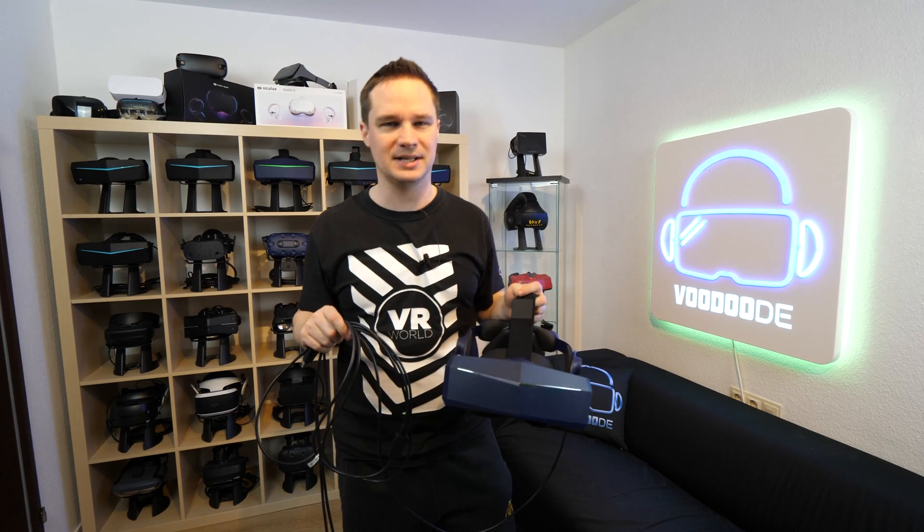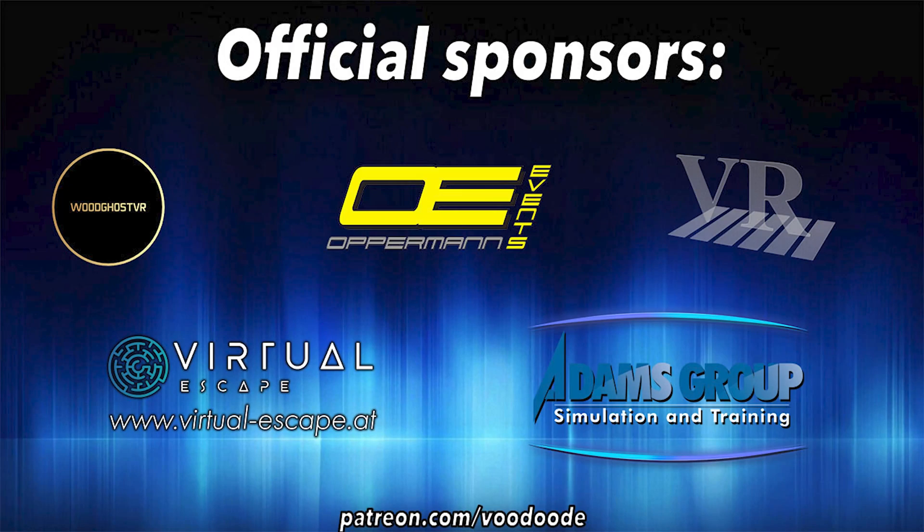You can find everything about VR and AR on this channel. Thanks to my sponsors: Voodoo's VR, Opperman Events, Peter Wassmeier, Virtual Escape, and Adam's Group. Let's have some fun with the video — let's go!